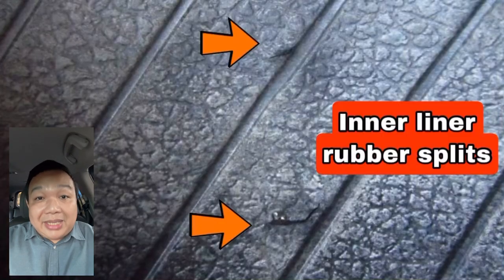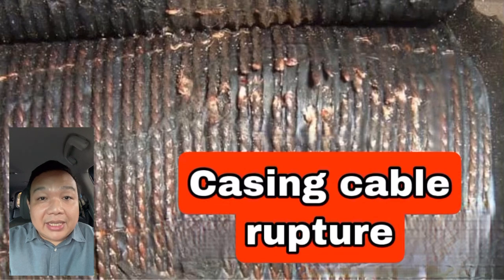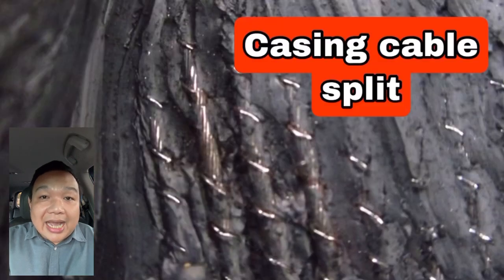Now if you look behind the sidewall bulge inside the tire, you'd be able to find some cuts and openings on the inner liner, and if you try to run your fingers in that area you will feel some creasing, which is an indicator that you may have broken, split, or ruptured the cables inside your tire.